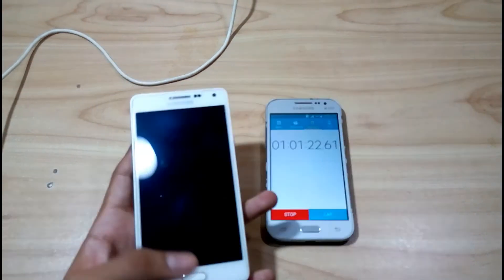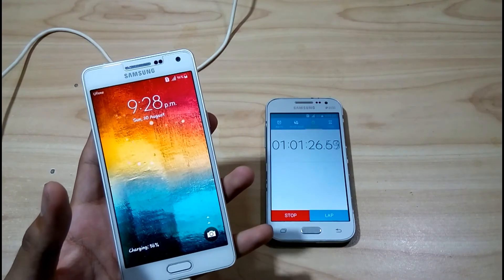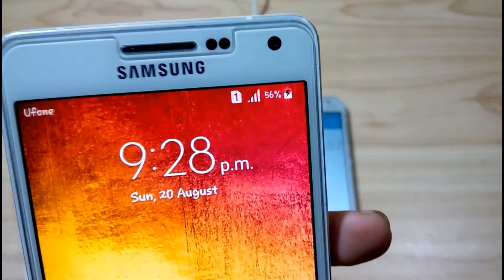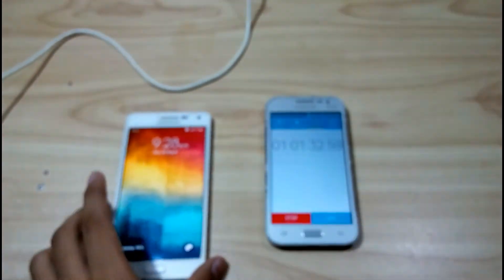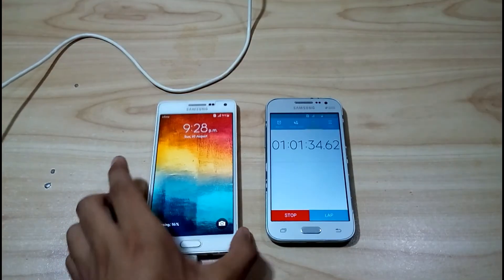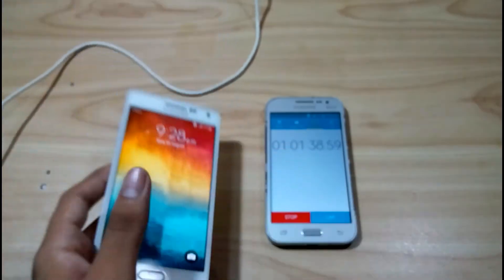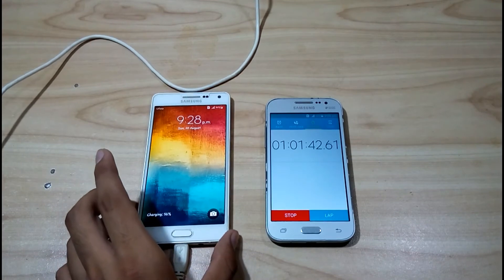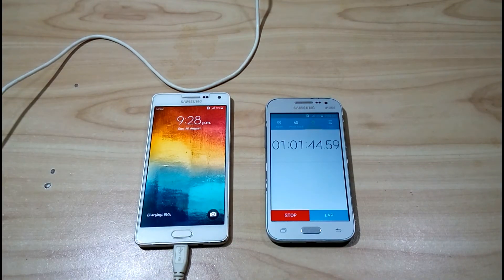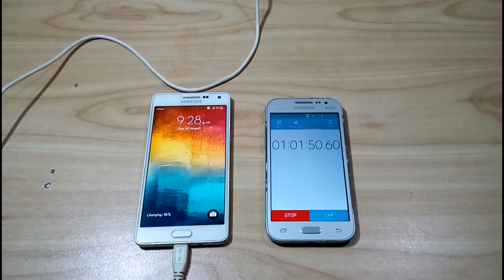It's been one hour while charging. Let's see how much charge it has. As you can see, it has been charged 56 percent in one hour. Not very bad charging, but slow charging as compared to the Samsung Galaxy S6, S7, S8, and S8 Plus. I will be right back after 30 minutes.